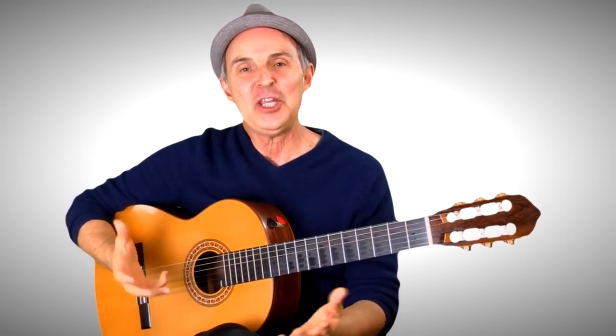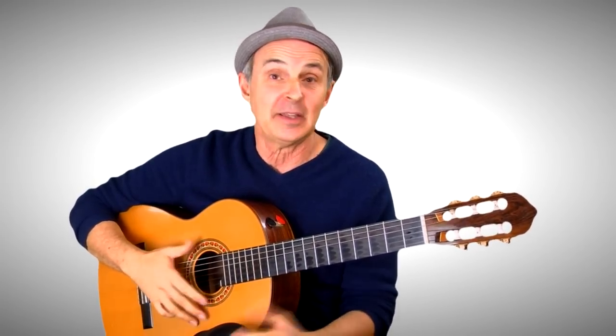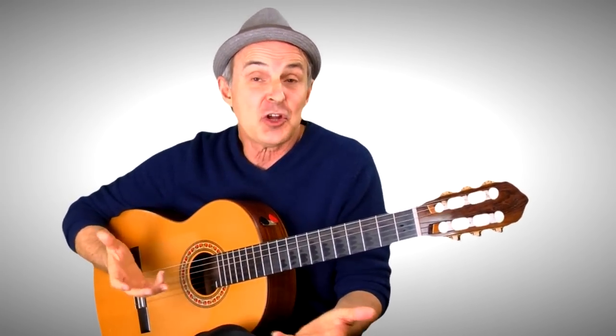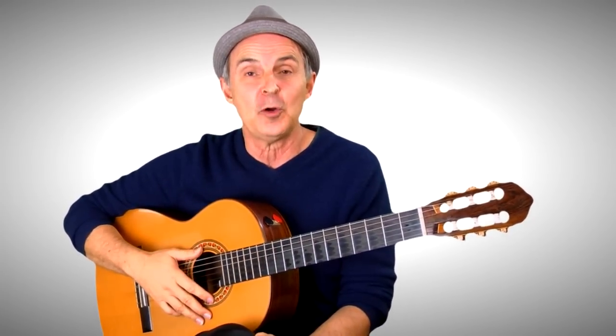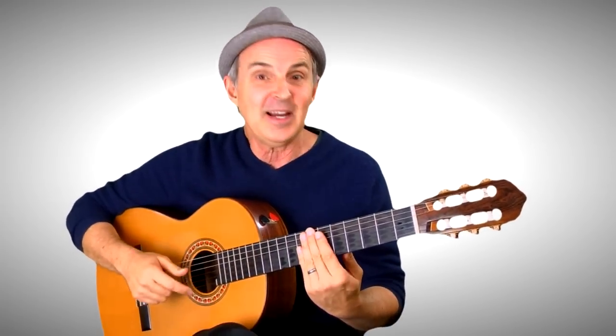Hey there. In this video, I thought I'd teach you how to play a B harmonic minor scale. This is a great scale that I enjoy using to improvise and create some Spanish flamenco sound. I thought I'd show you how the scale sounds with the chord progression first, and then I'll show you how the scale works.